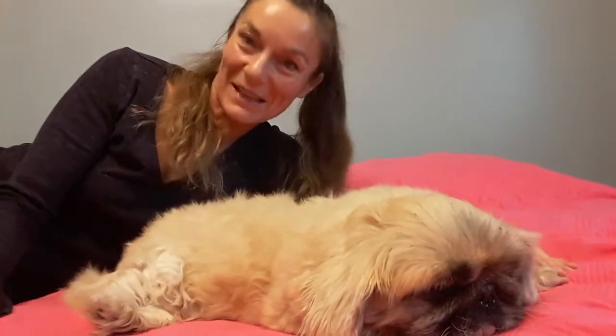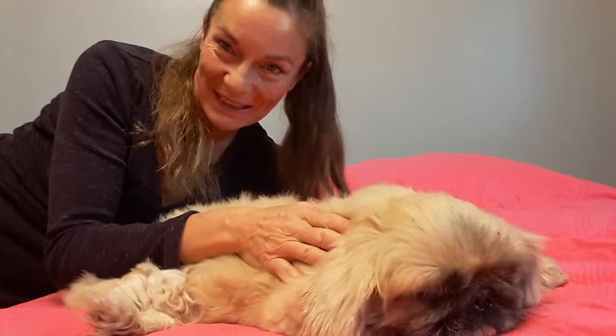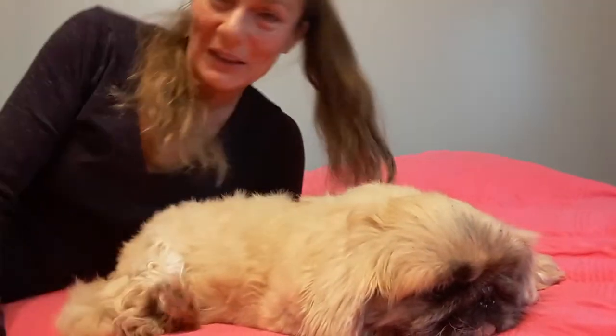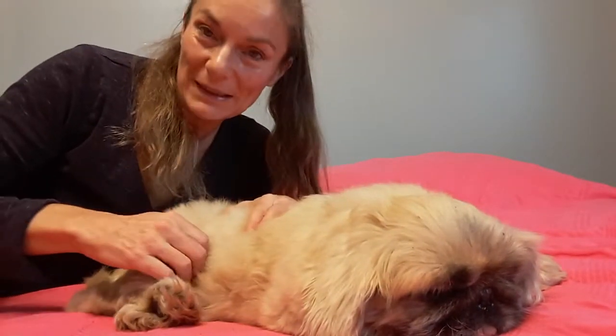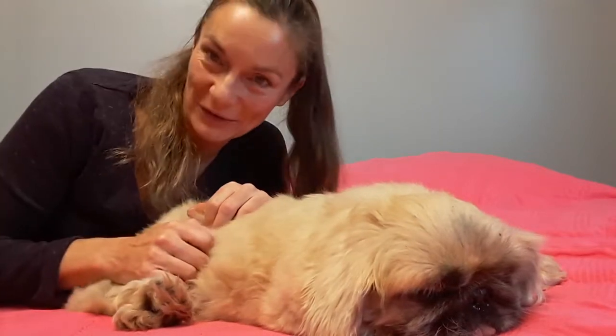Hello animal lovers! This is Alex and Teddy from Pet Health Tips. We're going to show you today a hold that releases stuckness anywhere in the body. This is a little tough on a small dog but we will do our best. It is from the ancient Japanese art of Jin Shin Jitsu, and it is basically just holding the inner side of the knees.